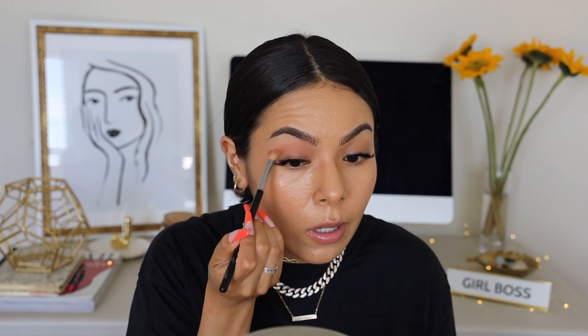For the eyes, I'm going to keep it very simple. I'm going to use the Baijiangal bronzer, which I already have in my collection and am obsessed with. I'm going to take a little bit of this powder bronzer, which I use all the time, and just place it all over my eye.